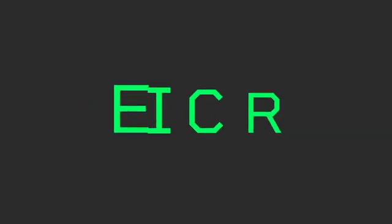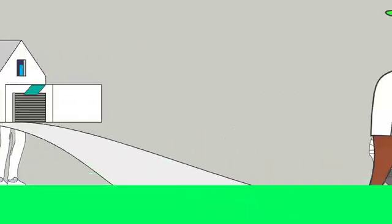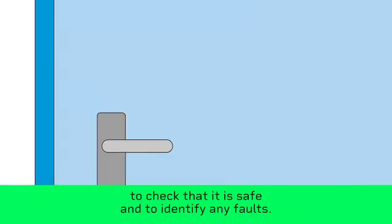What is an electrical installation condition report? An EICR is like an MOT but for your home. An electrician will inspect and test the wiring of your house to check that it's safe and to identify any faults.